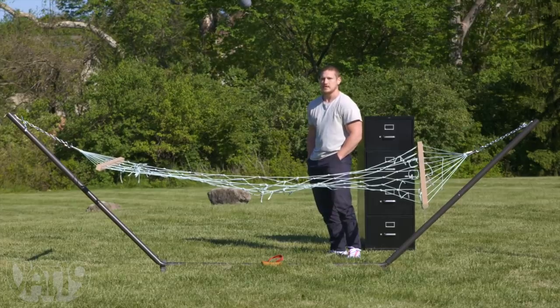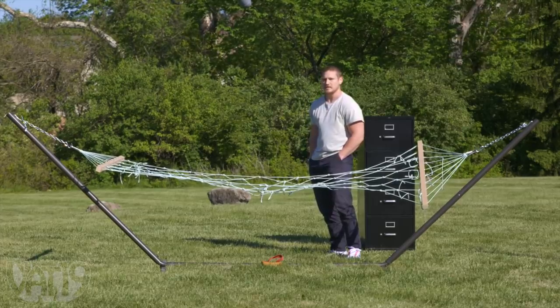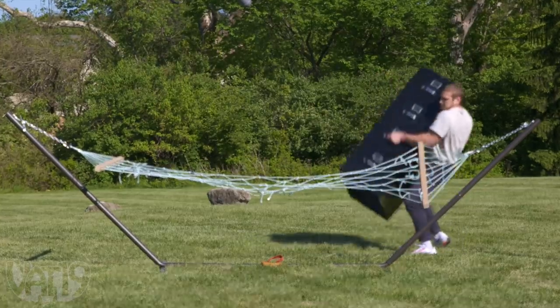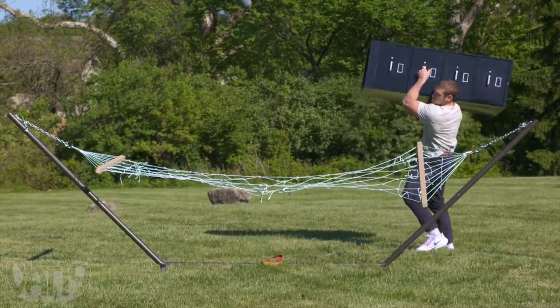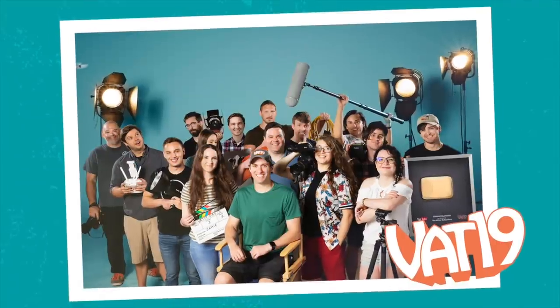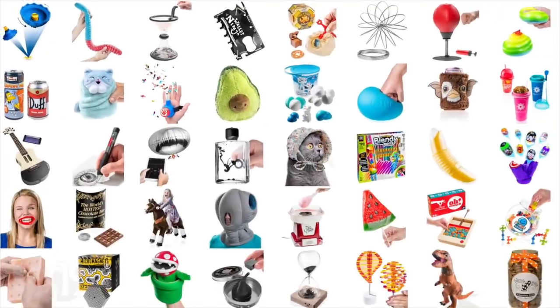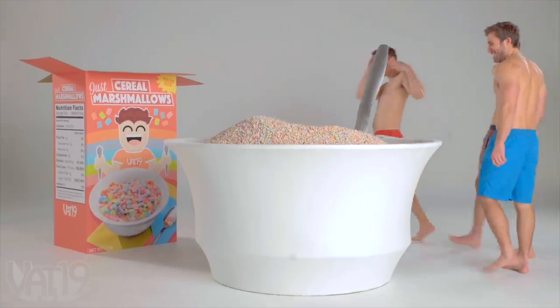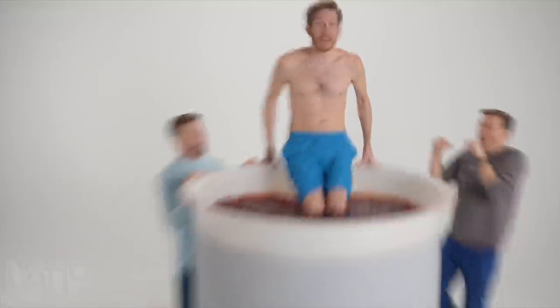There's two things I hate: filing cabinets and hammocks. This is Vat19. We use our curiously awesome gifts to make awesomely big videos. Each week, our team has to figure out how to pull off a new idea and try to create the next hit.